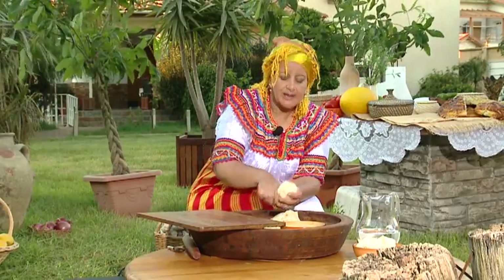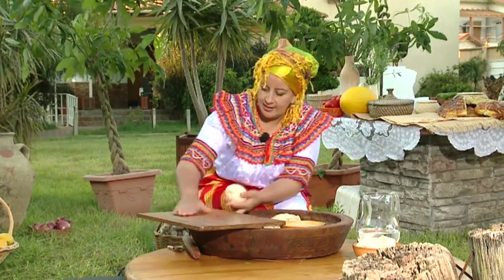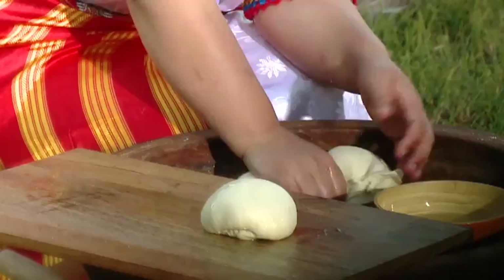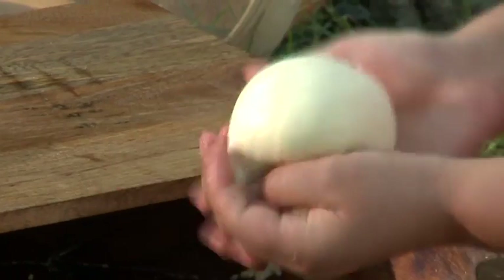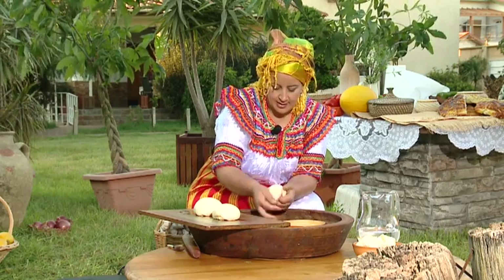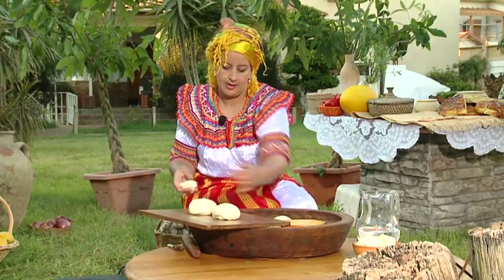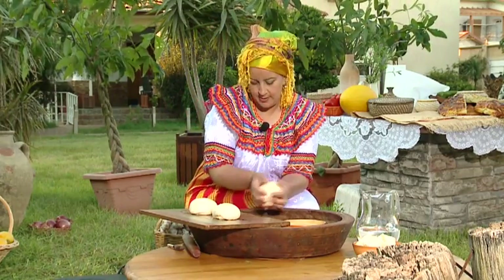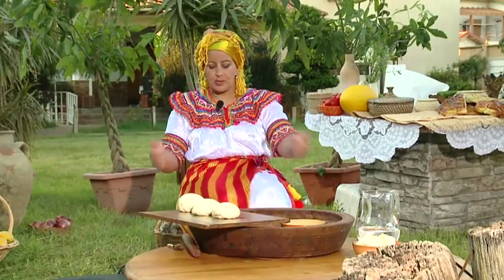We will add them in 2 to 3 portions, all in the same size. Add them in a bit.